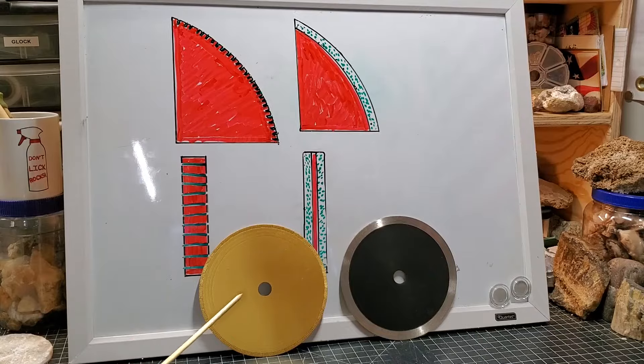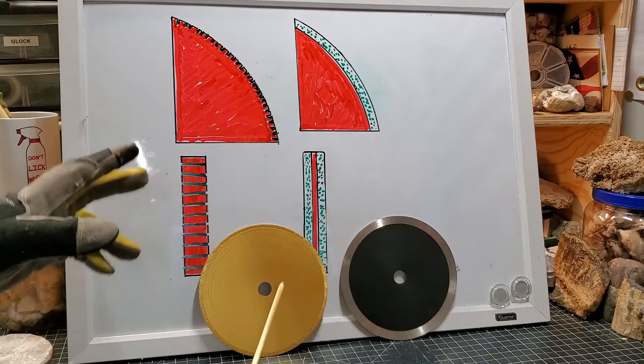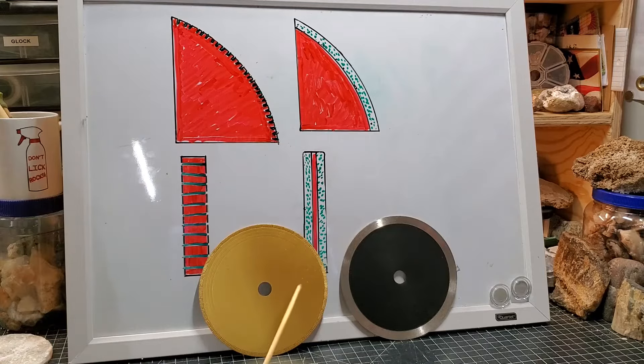The two blade types we're talking about today are notched and centered. A notched blade and a centered blade both start their life as a blank. We're not getting into the materials that these are made out of exactly, or the grit of diamond used in them — this is going to be like a primer video. There will eventually be a part two where we're really going to go deep into the world of diamonds and saw blades.